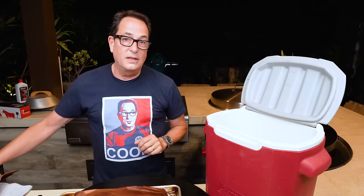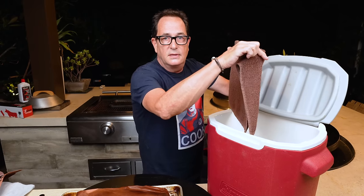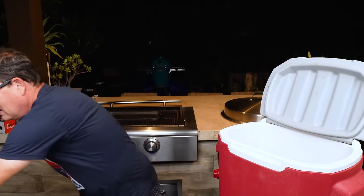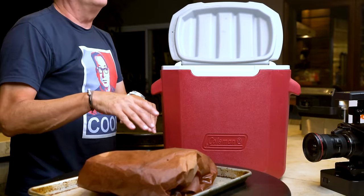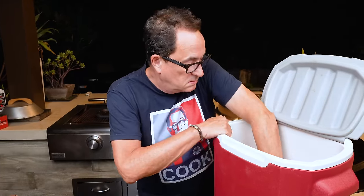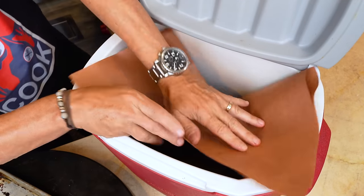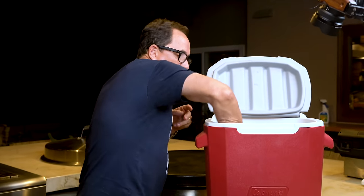Here's how we do this: open the lid, put down a couple of towels — kitchen hand towels work — a double layer. Because this is greasy and I don't want to ruin my hand towels, I'll put down a double piece of butcher paper. We grab our brisket, go like that, one more piece of paper on top, a couple more towels, and we're done.